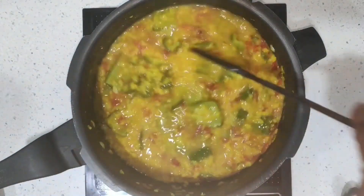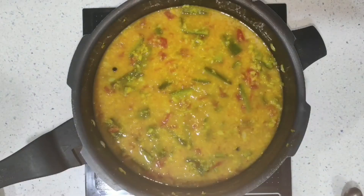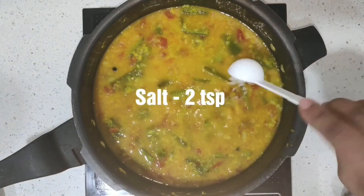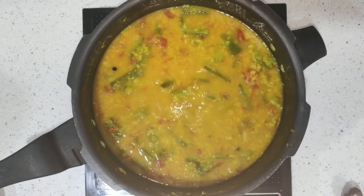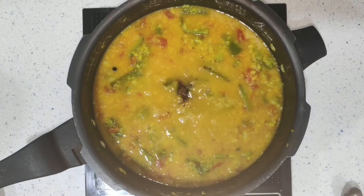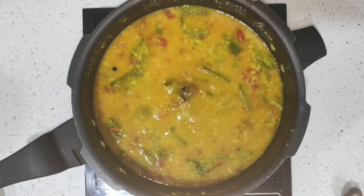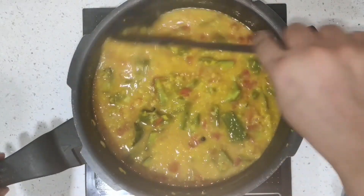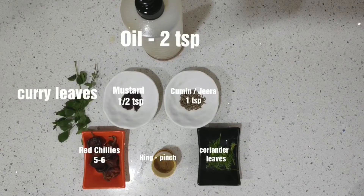Now I'm adding one more glass of water and still simmering on a low flame. I'm adding two teaspoons of salt — I'm using crystal salt because it gives a really nice flavor for this recipe. And here's the secret: half a teaspoon of jaggery. Don't tell anybody! You won't feel it's sweet, but what it does is give a really nice balance of taste.